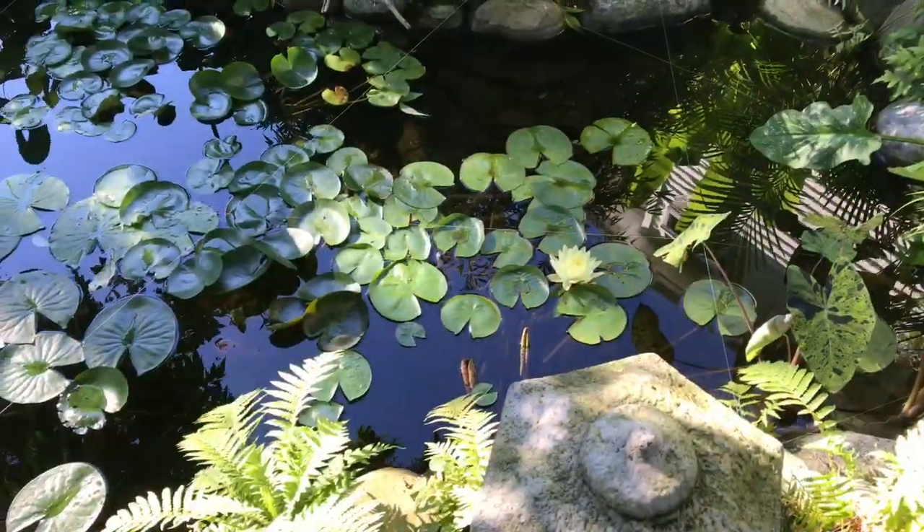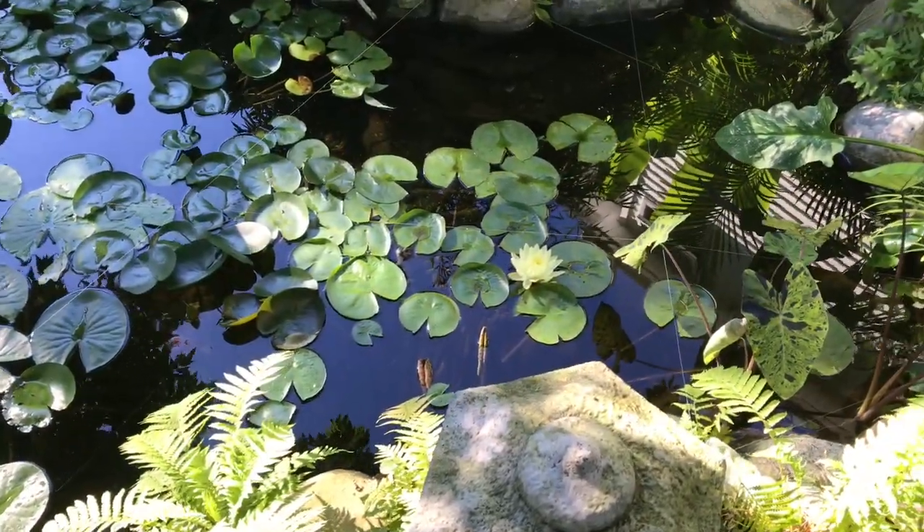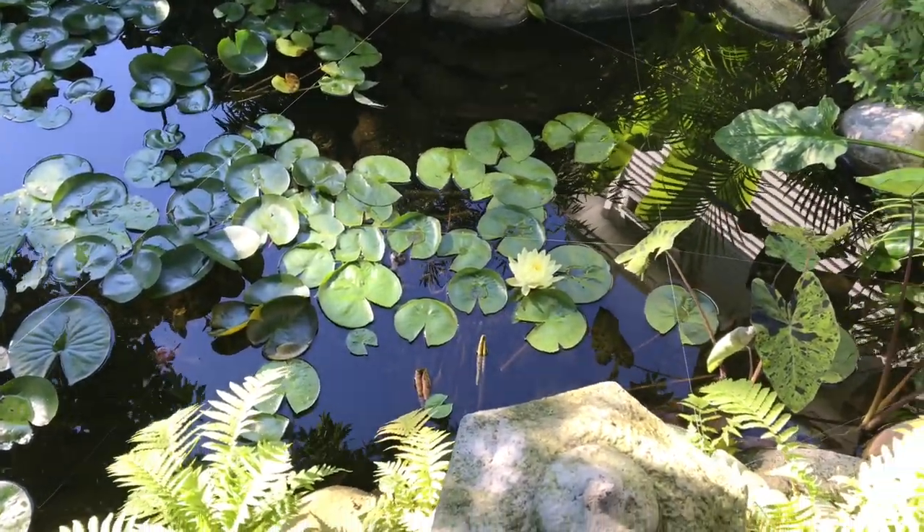What's up Barefoot Nation! Today I'm going to do a video on aquatic plants. It's a long-requested video and I can't wait to get started.